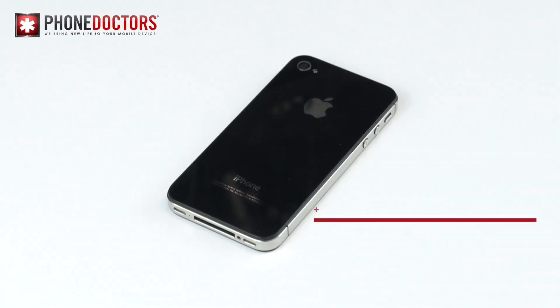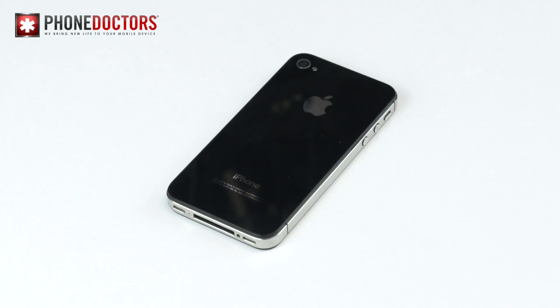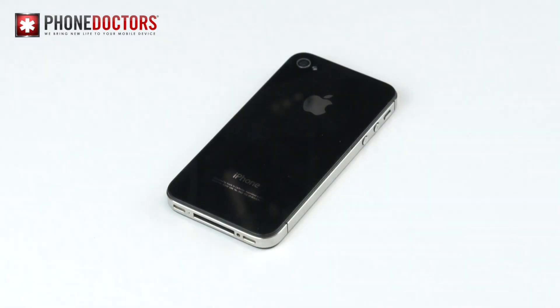Hey guys, what's going on? It's Johnny Wang again with Tech Tips by Phone Doctors. Today we'll be talking about the fuzziness in the iPhone 4S camera and how to fix it. You ever have a video or image that comes out like this? I know I have, and I know plenty of people who had the same issue.